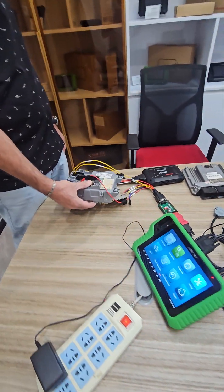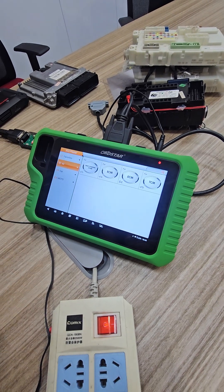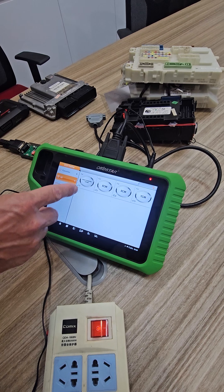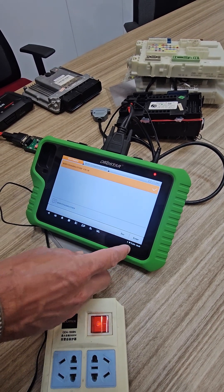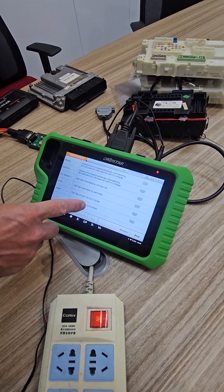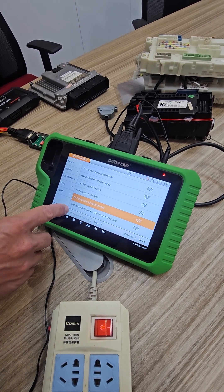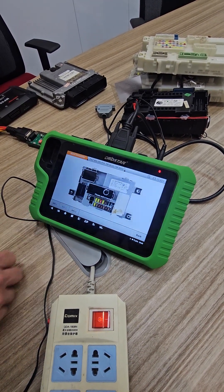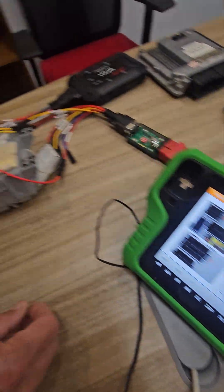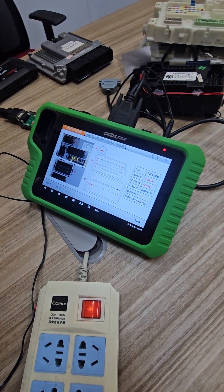This is a Fiat BSI. We're going to go into the ECU flasher, then go into the body section — the BSI is the body control module, which basically controls everything in the vehicle. We select the BSI we're working on, and we can look at the pinout to see how to connect the device to the BSI.